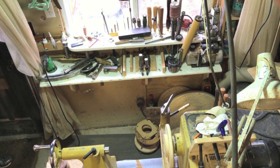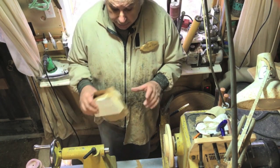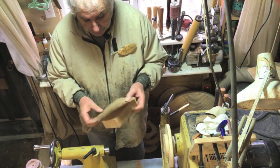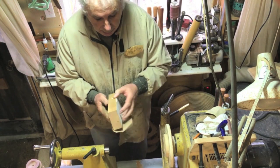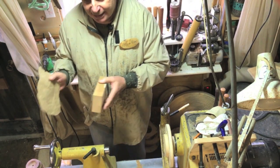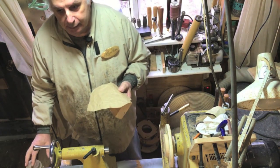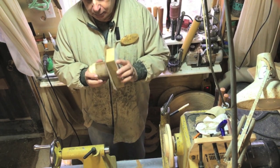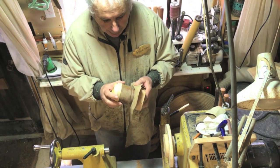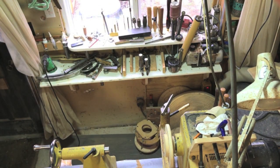One of the devices I use quite a lot is a glue block — screwed on a face plate — with the glue block attached to the piece of wood with a glue-and-paper joint so you can get it apart easily. Only use dry wood, not wet wood. People have asked and asked why this didn't work, and there's a good reason: they didn't do it right.